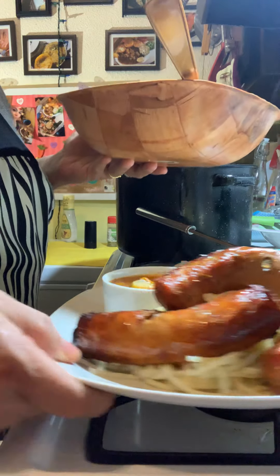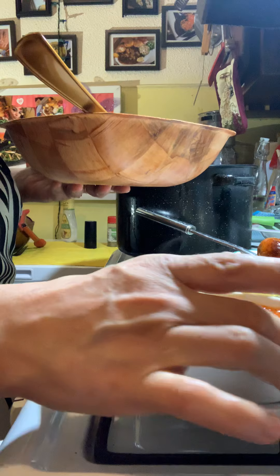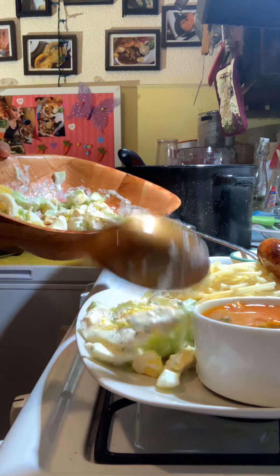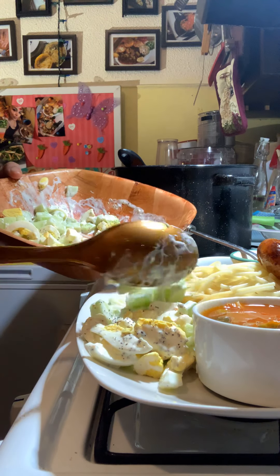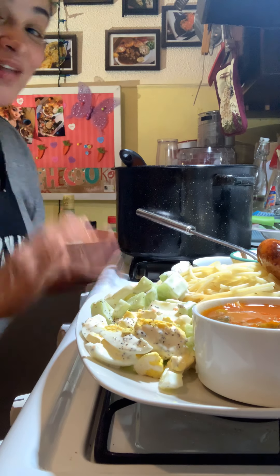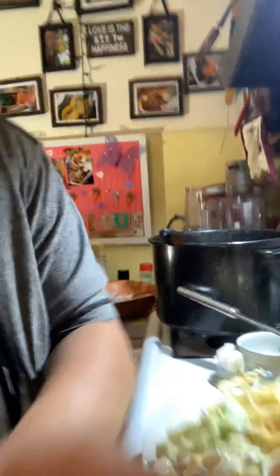Beautiful salad, let's go — we're gonna do a turn around, push this over, and he's going to love this dish, absolutely love it. I'm so excited to share this with him. Can I get a drum roll? I gotta do my own drum roll around here!